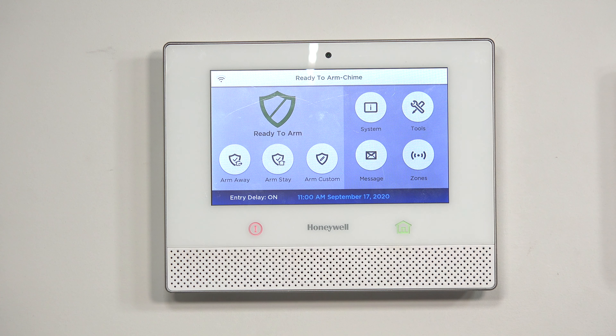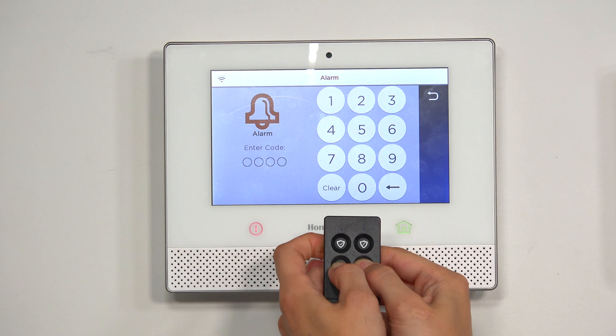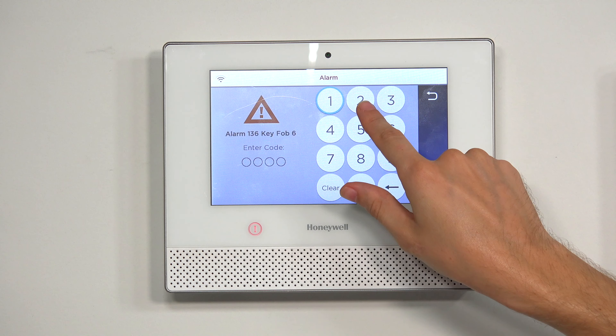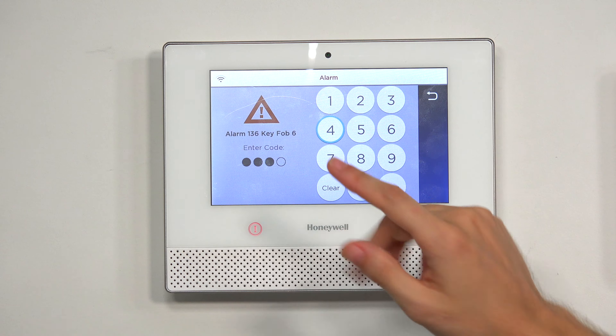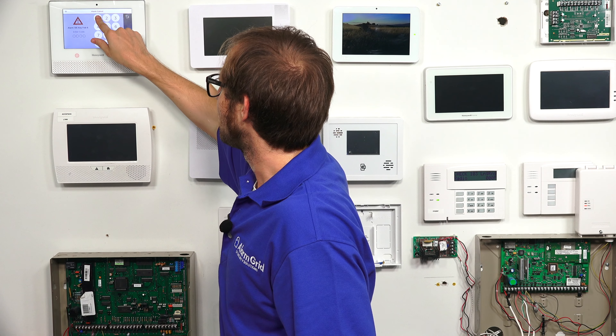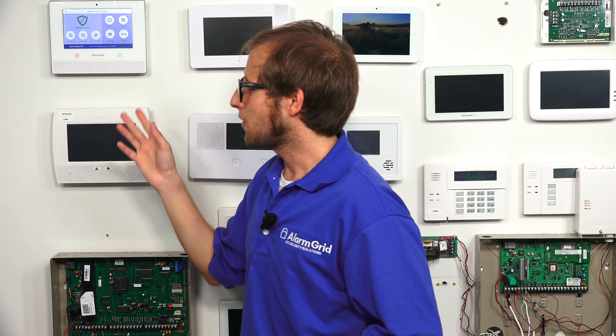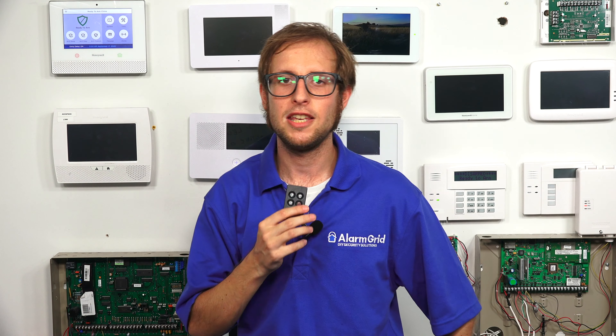Now we'll back out to the main screen. This is the SIA guidelines demonstration — headphone warning. We'll press and hold the bottom two buttons. And there, we got the alarm. We'll silence it with the master code. Not ready to arm — we'll do the double disarm, entering the master code again. Disarmed, ready to arm. And now we're at the ready-to-arm screen, and our key fob is enrolled with the system. So that's how you enroll a Honeywell 6-Fob key fob with the Honeywell Lyric alarm system.